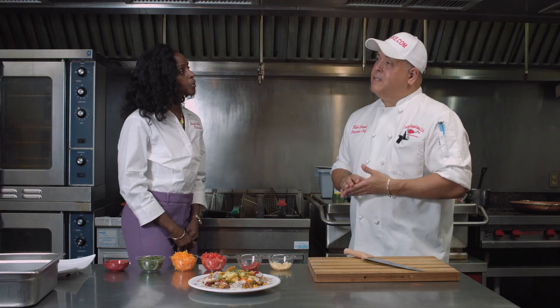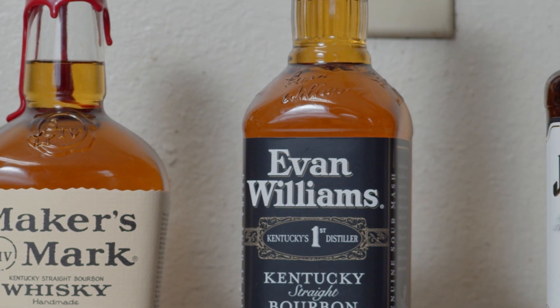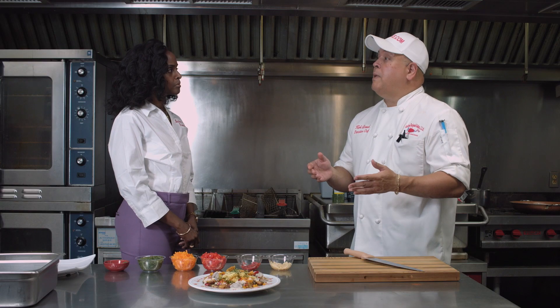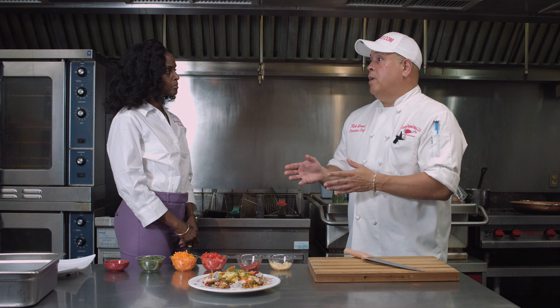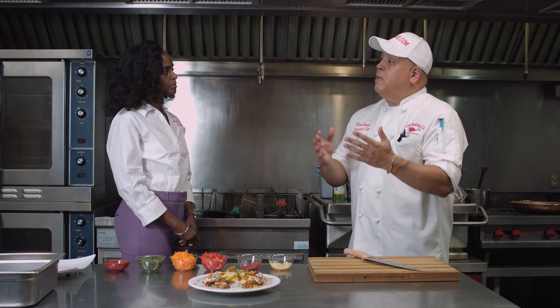You mentioned bourbon — so what kind of bourbon do you use and why? For this particular dish, we use Evan Williams straight Kentucky bourbon. We decided to go with that because, first of all, in order for bourbon to be considered straight, it has to be aged for at least two years. Evan Williams ages theirs for four years in charred oak barrels. So imagine that product being aged for four years in a charred oak barrel, the bourbon incorporating that taste — and that's the taste we're looking to put into our sauce.